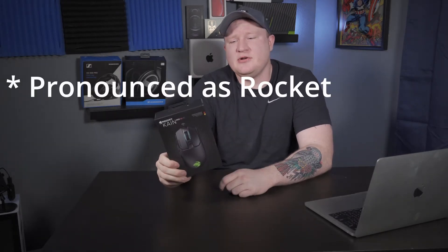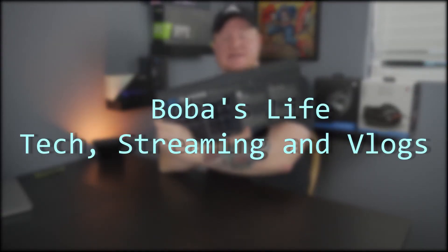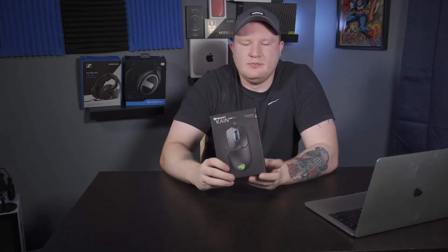What's up everybody, Boba here coming at you guys with a new video today. We are gonna be doing a mouse review and we are gonna be talking about the Roccat Kain 200 Aimo. Welcome back everyone at the review table — today we're gonna be talking about the Roccat Kain 200 Aimo.